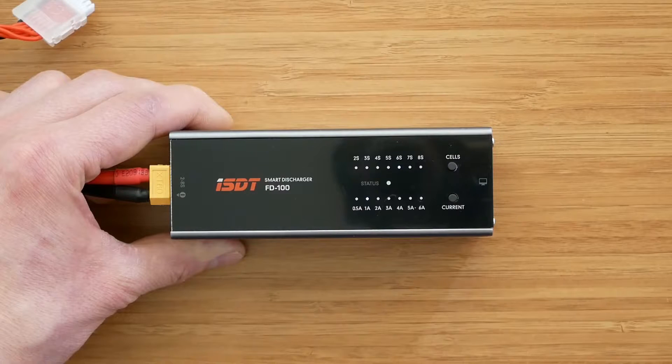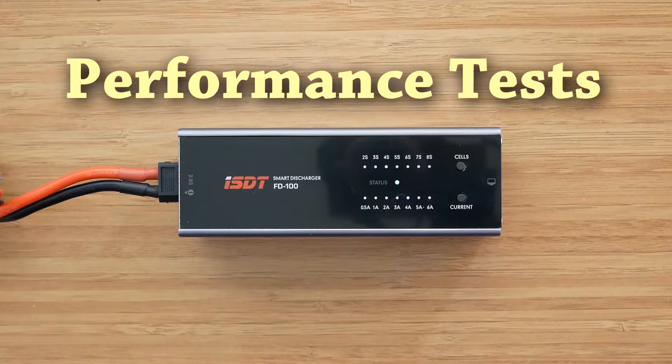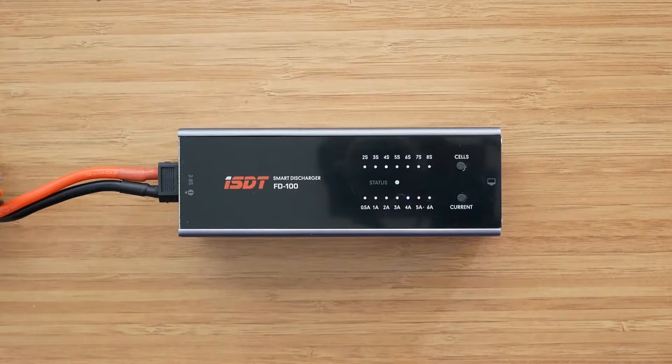Now let's have a look at the maximum discharging power and the final voltage after the discharging process is finished. Let's check the final voltage first. According to the user manual it should be set to 3.8 volts per cell. Of course this is not a balancing discharger so the individual cell voltage may vary, but the final voltage for a 4s battery should be around 15.2 volts. Unfortunately there is no easy way to change the final voltage — it is only possible through PC software using the ISDT SC linker, or using one of the smart chargers like the Q6 Pro or T8.